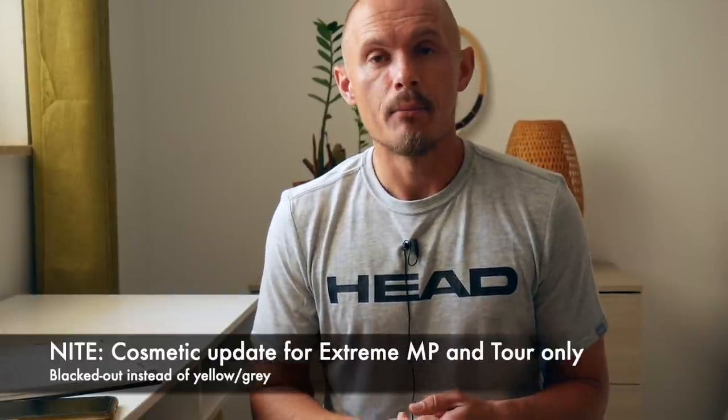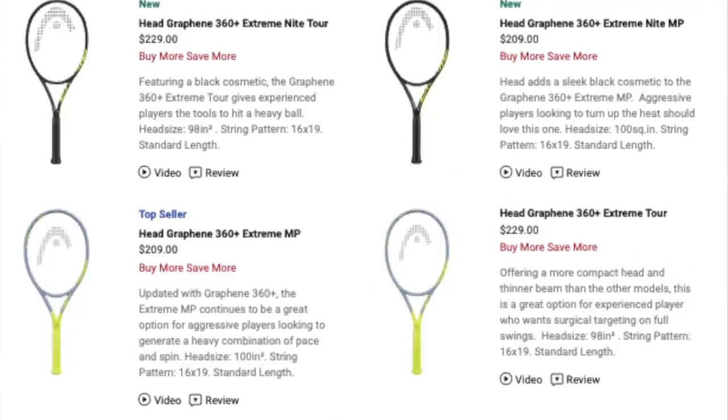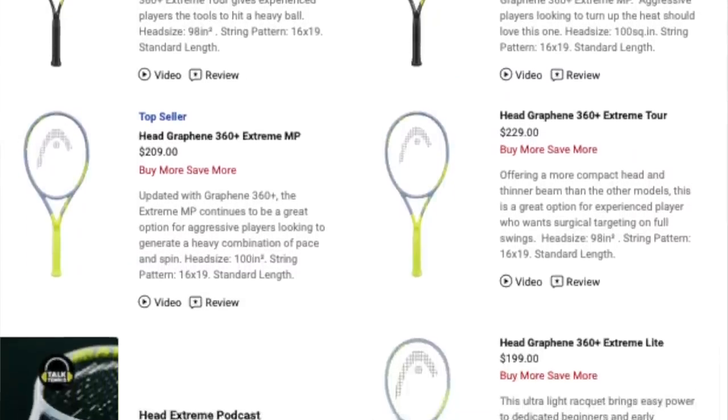There's also the Pro and the S. The Pro has a bit of a tighter string pattern and a little bit of a heavier weight than the MP. The S is more of a tweener — an easy-to-use beginner frame.